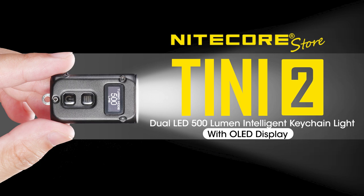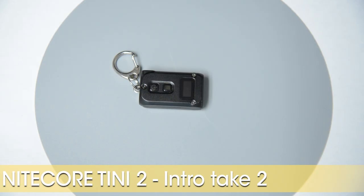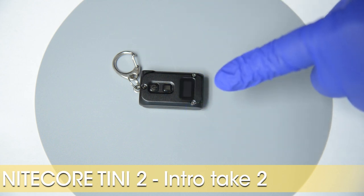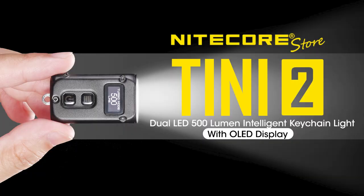I have no idea what it is about the number 2 after a name that makes me want to add a secondary title in that cheesy movie trailer voice. Let me try again. The Nightcore Teeny 2.